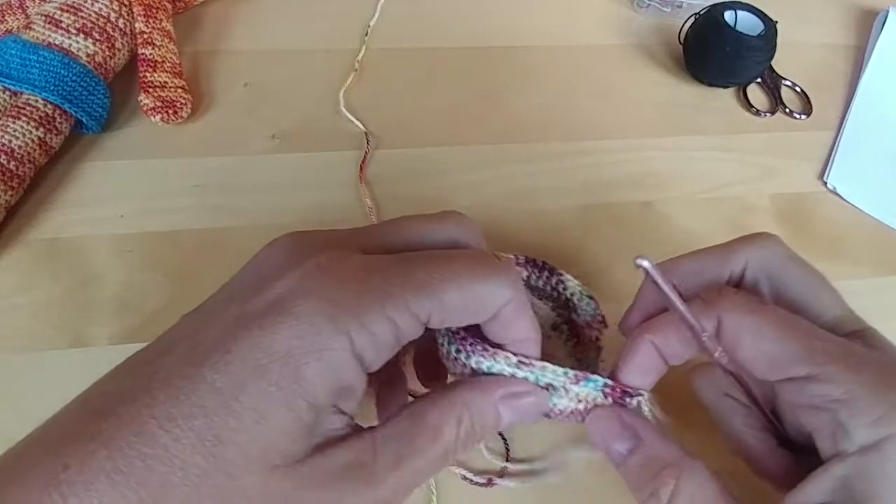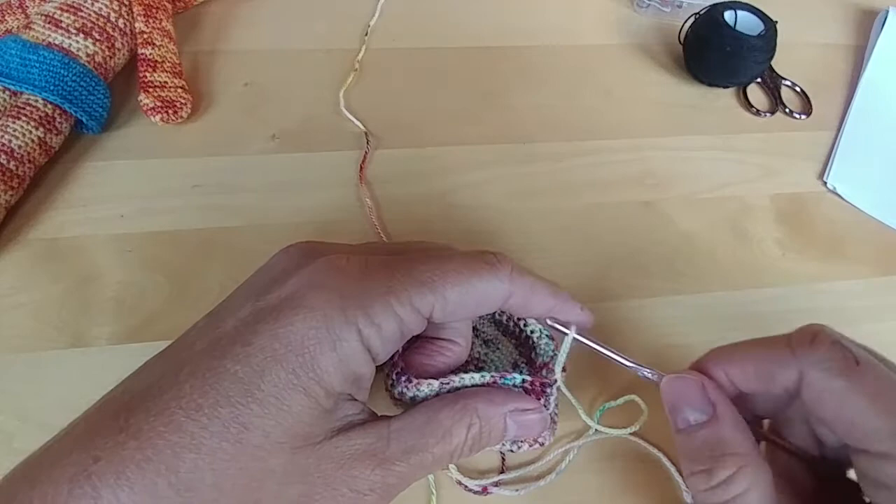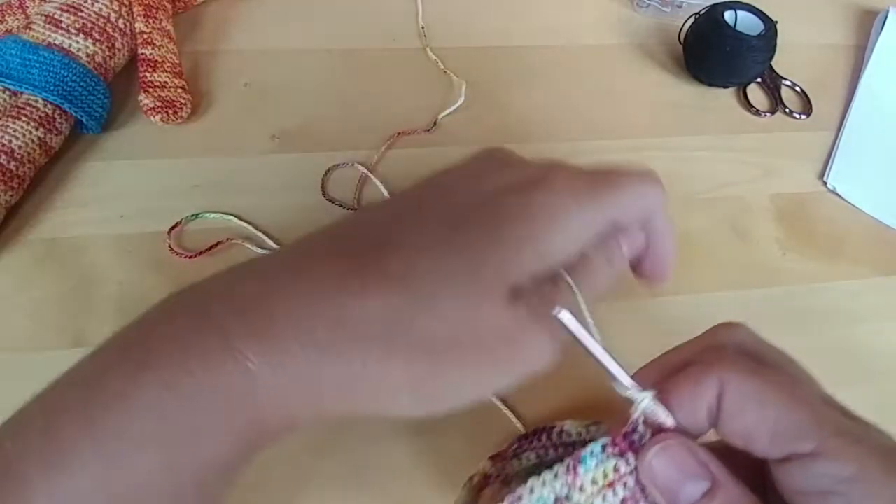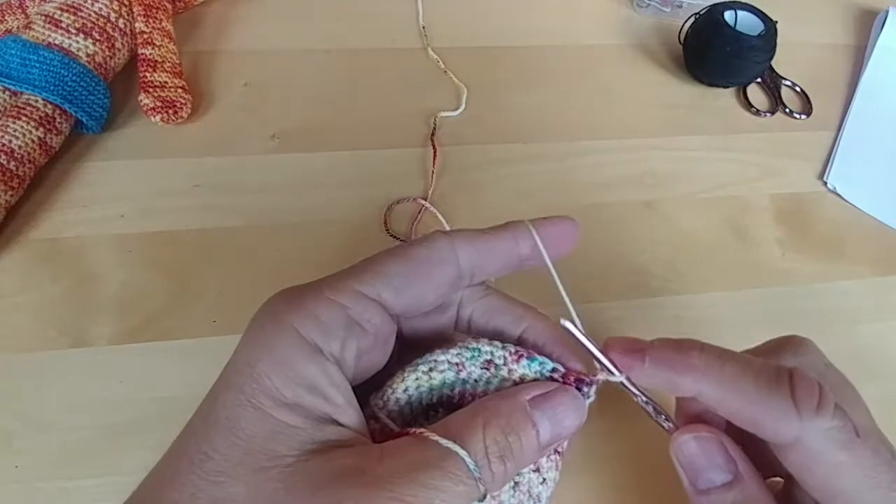So now we're going to do the row that provides the holes for the ears to pop through. You're going to do 16 single crochets across the row.